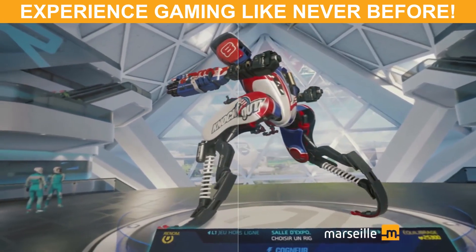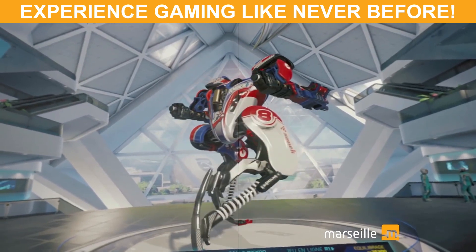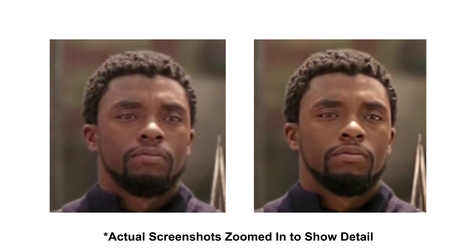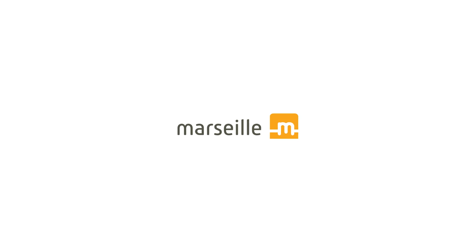The possibilities are endless. If you're ready to get an edge on your gaming experience, join the Marseille Inc community and experience gaming like you never have before. And by the way, if you like what the Gaming Edition does, you'll absolutely love the Cinema Edition. Check out MarseilleInc.com to learn more. Thank you.